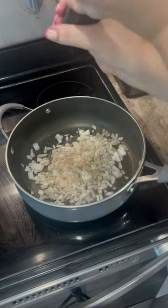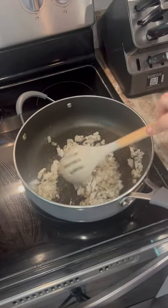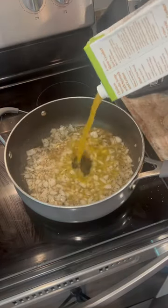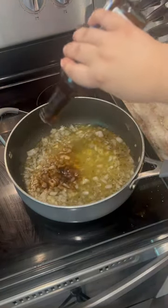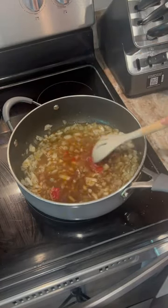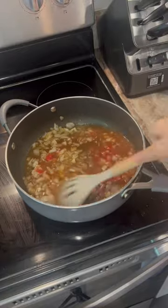I'm adding thyme and black pepper, give that a little toss, and then I'm going to let the onions get a little soft. Then I'm going to add my chicken broth, coconut aminos, and now I'm adding tomato paste, giving it a little toss.